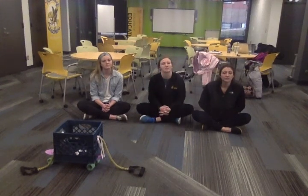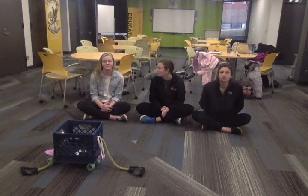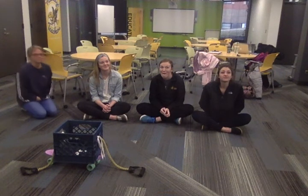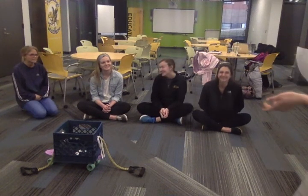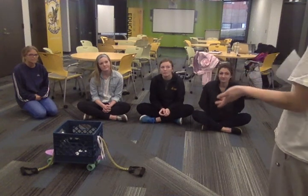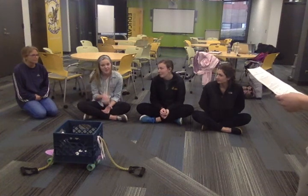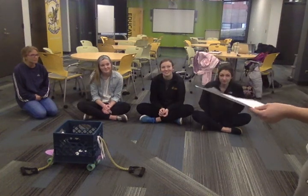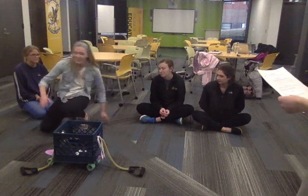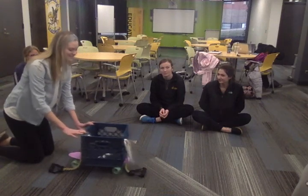Does anyone else have any other ideas on how they could move this crate? Savannah? I think maybe we should just kick it. Well, that is one way to move it, but remember that it's my stuff, so kicking would not be the most safe way. Can you come up with another idea on how to move this cart? Could I push it? Possibly — that's a safe way to move it. Would you like to come try? Yes. Oh, there you go. See, it works.